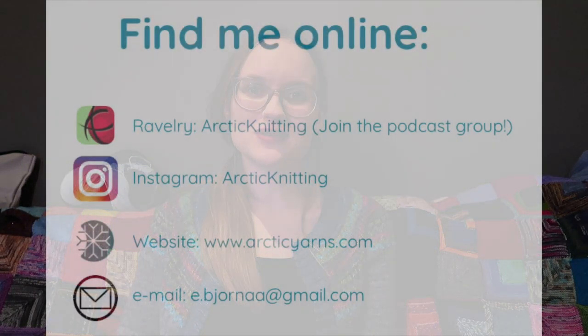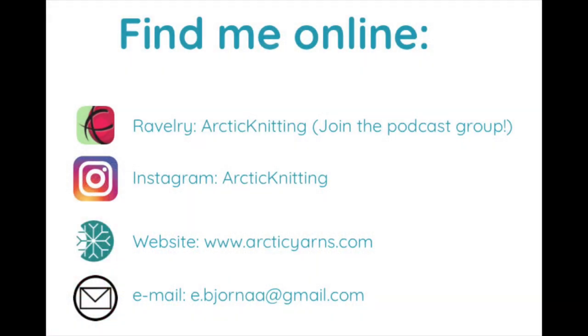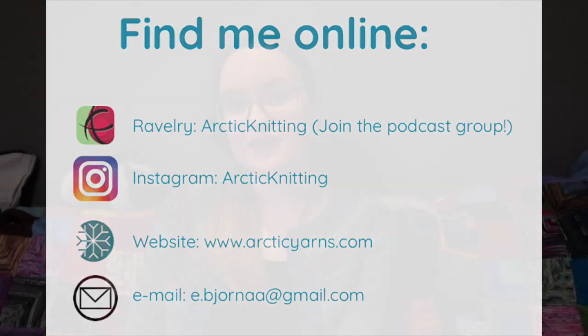Hello and welcome to episode 44 of the Arctic Knitting Podcast. My name is Emilia and I am as always coming to you from my home in the northern part of Norway in the Arctic, where I live with my boyfriend and our son Ludvig. Today I have quite a bit to talk with you about. I have been doing vlogmas for these last couple of weeks and it's so much fun.